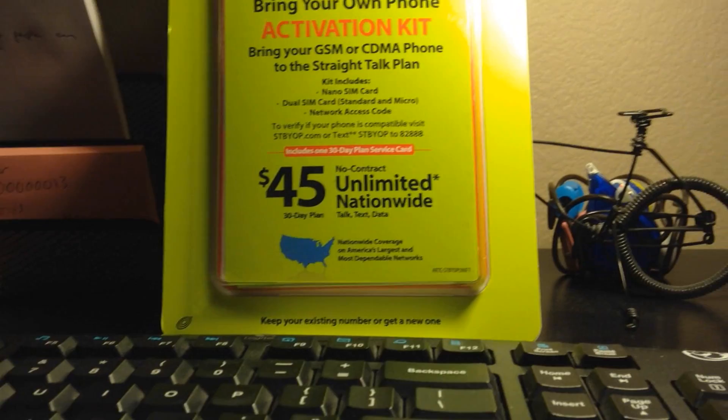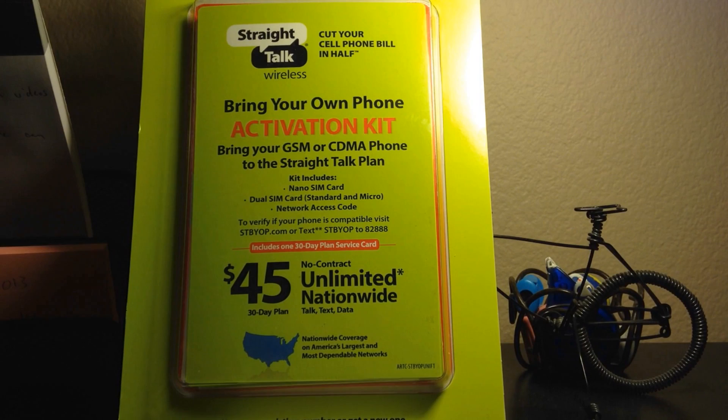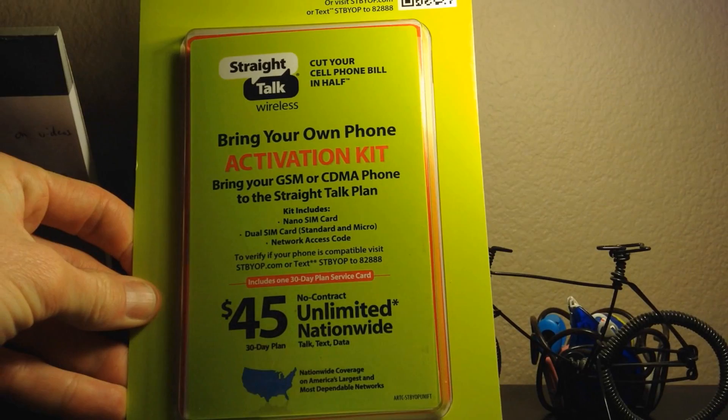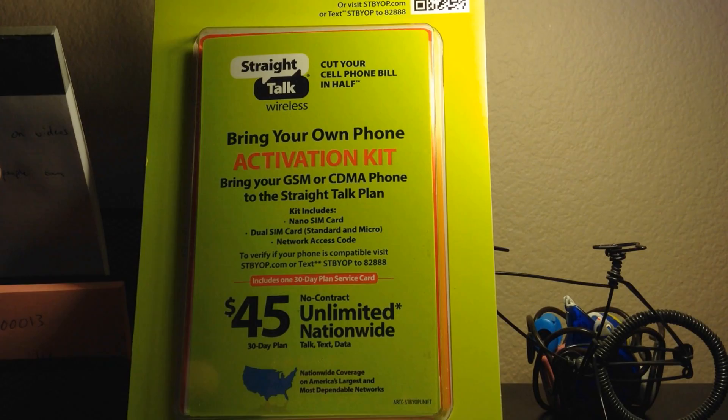We're going to go on Straight Talk's website and look through a few things, though I'll protect my information and won't fill in any forms. But first, let's go ahead and open this up and look at what's inside the activation kit package. I spent about $60 for this kit, and it includes one month of service and the SIM card.